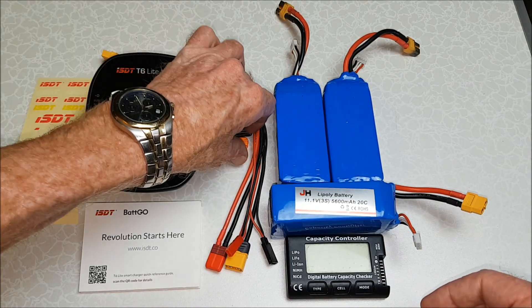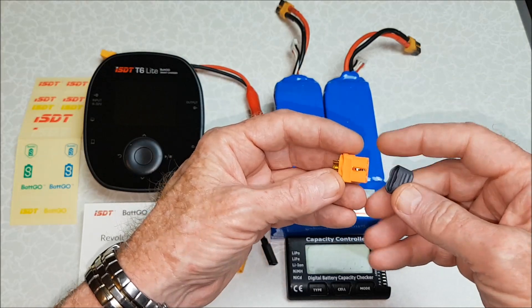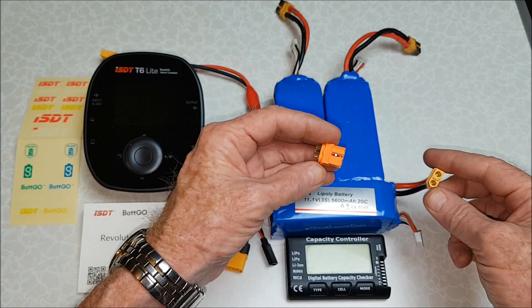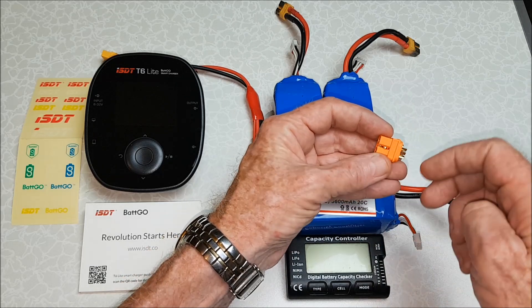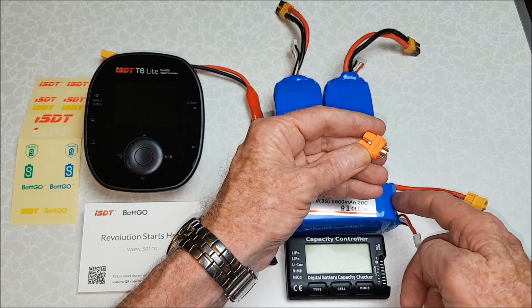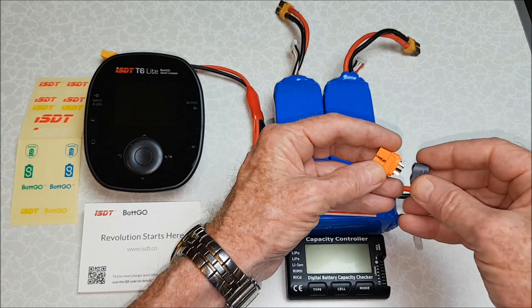I'm not going to go into the Batgo technology much, but this is a Batgo adapter which is a little bit different — it's the same as an XT60 except that it has this little pin, and then there's an additional wire that comes from the microchip on a Batgo battery that connects onto there.